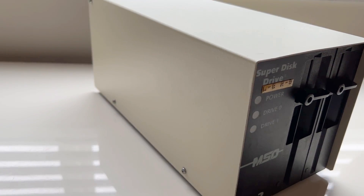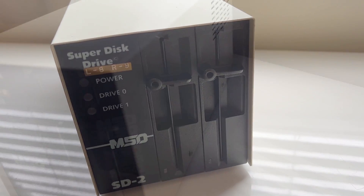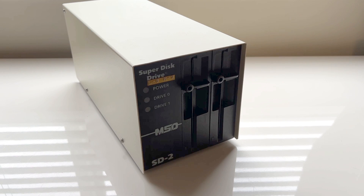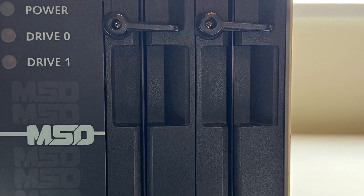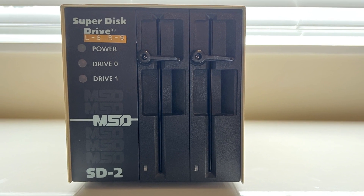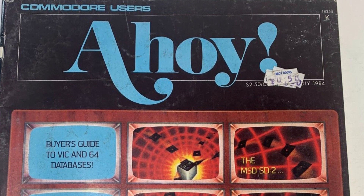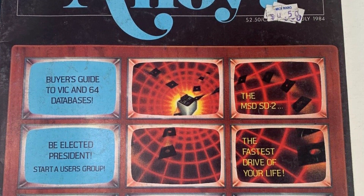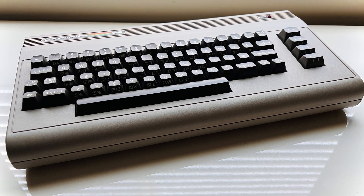In the early 1980s, the MSD-SD2 Super Disk Drive was one of a series of 5.25 floppy disk drives made by Microsystems Development, or MSD, in Dallas, Texas. For some, the MSD-SD2 is considered one of the holy grails of Commodore-compatible 8-bit drives and early third-party hardware. Released in 1983, MSD's drives have the notable distinction of being the very first third-party devices designed to be used with the Commodore 64.